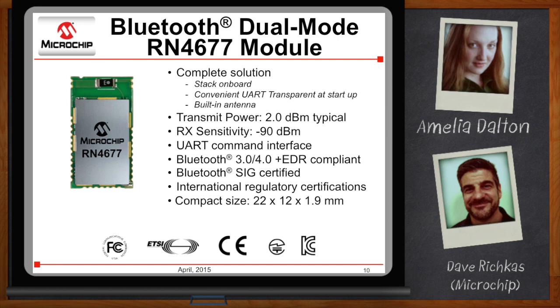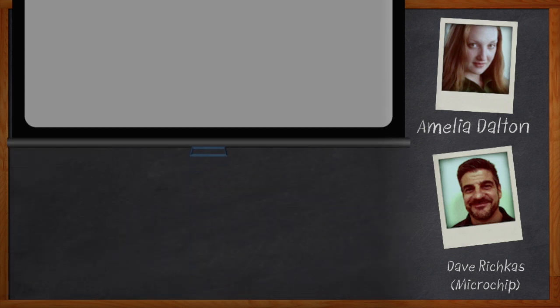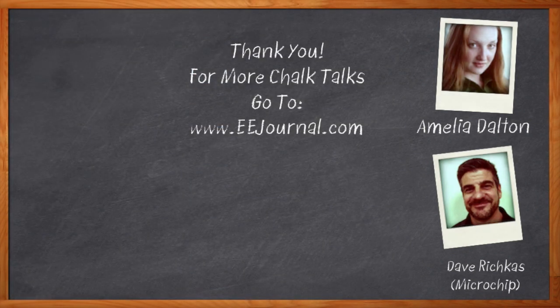This was super cool, but I think I've finally run out of time. Thank you so much for joining me, Dave. Before we go, don't forget to click that link — there you can download a free white paper that further expands on this topic. For Chalk Talks, I'm Amelia Dalton. For more Chalk Talks, check out the EE Journal YouTube channel or the on-demand section of EEJournal.com.